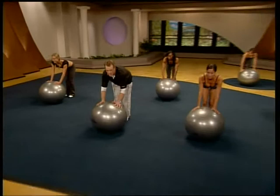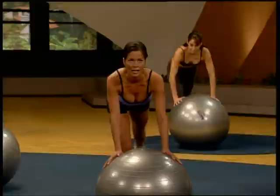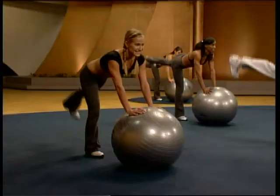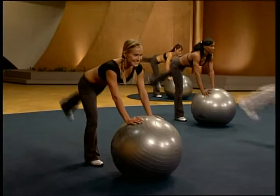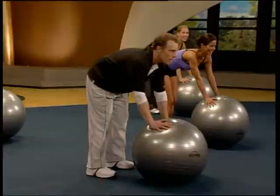Nice. Bring it down. Shift the weight over to the other side. Find your balance before you even think about beginning. A little break in the support leg. Bring it up. Long leg. Lead with the heel. Abs tight. Four. Three. Two. And one. Perfect.